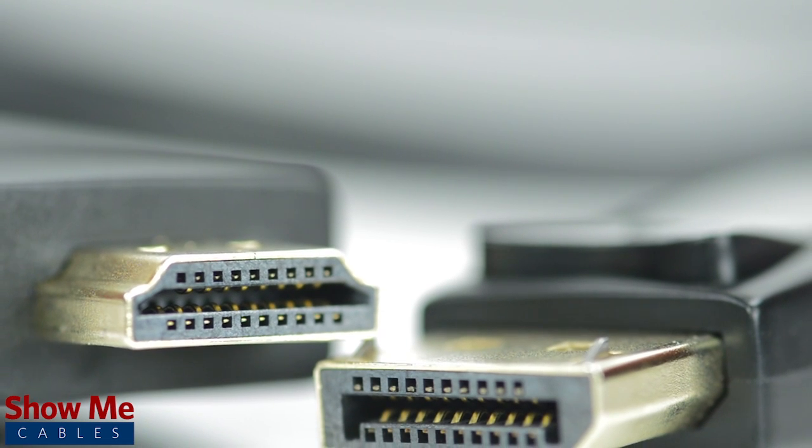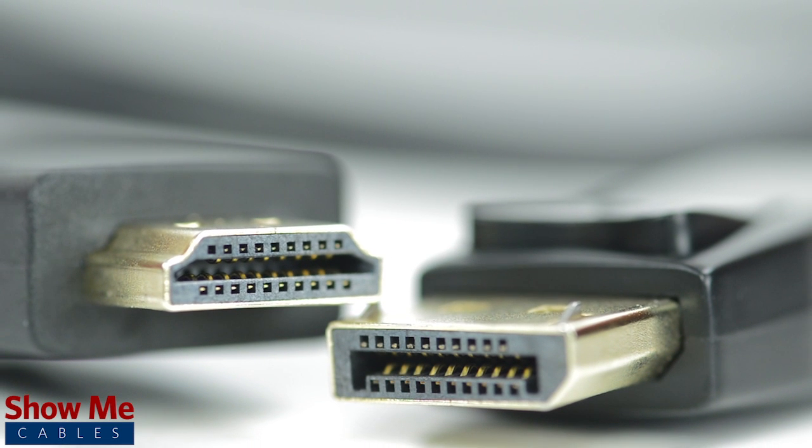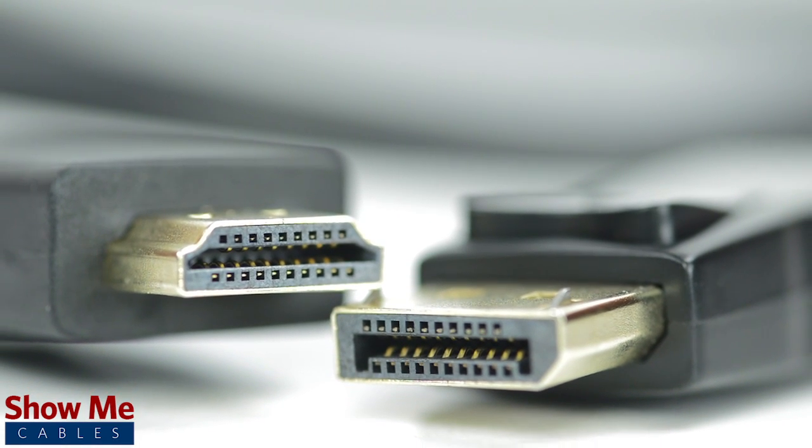DisplayPort cables were originally designed for computers, laptops, projectors, and displays; however, recently they are being incorporated into some high-end televisions.